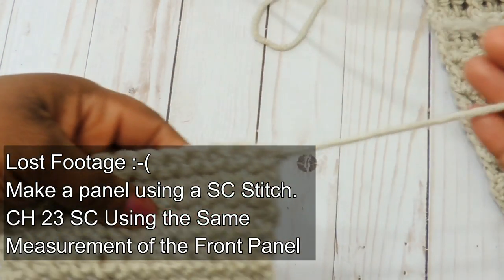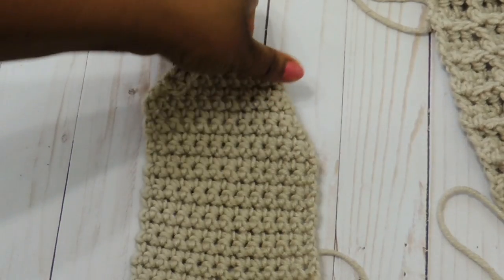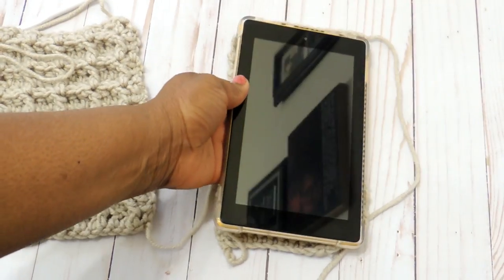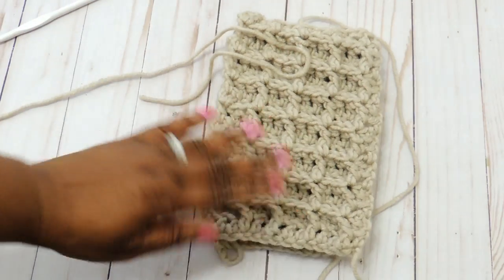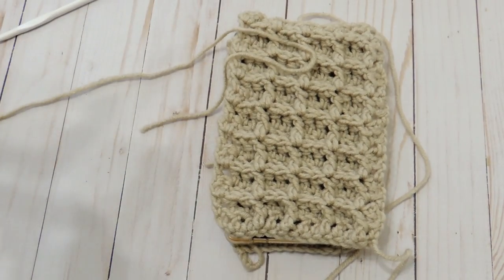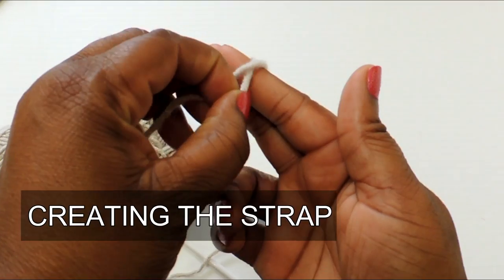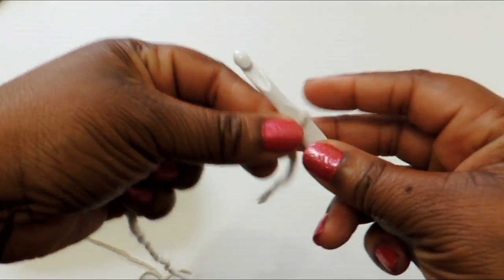Now this is the back panel of the pouch and I lost the video footage of it, but basically it's just a single crochet panel — that's all that is. Measure it to make sure it's the same width and length as the front so that it fits your Kindle, and just do a single crochet stitch. Sorry about that — I lost the footage in editing and I didn't want to have to go back and refilm all of it.